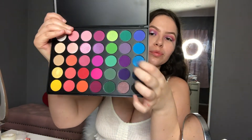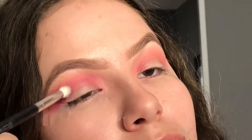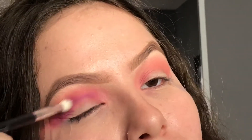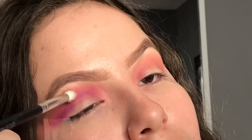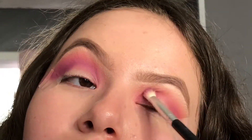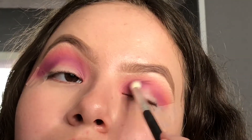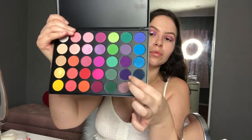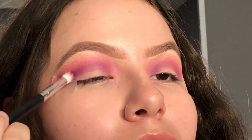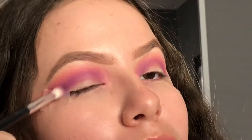Now we're going to take the first purple color. Every time we apply a color, we want to make sure we apply it lower than the previous color, because that is what's going to create that smooth transition. Of course, we have to make sure that we blend thoroughly throughout this entire process. Now we are taking the second purple shade and applying it again lower than the previous color, really setting it into that crease because it is what is going to create the depth for our look.